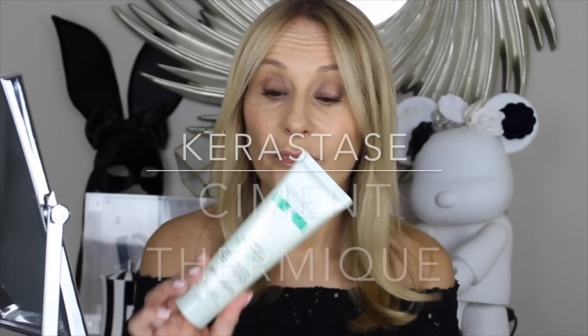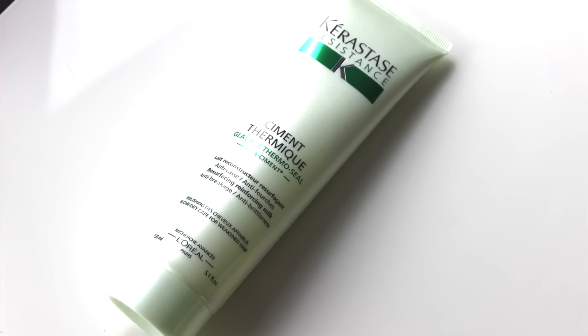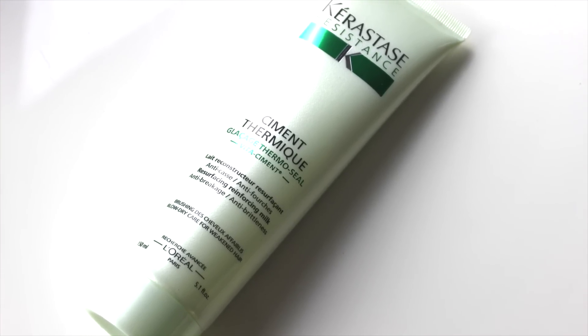Let's quickly go through the other products I really love. This is Kerastar Ciment Thermique — for me it's the lightest but most powerful product for split ends, damaged hair, and colored hair. If you're going to use a heated gadget, even one with heat protection plates, you do need something to protect your hair, and this is my go-to. It never weighs my hair down.